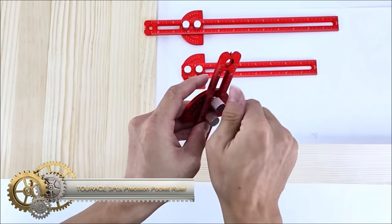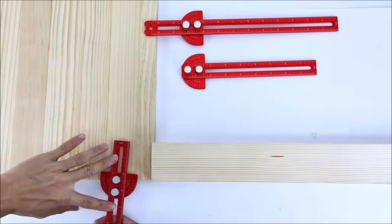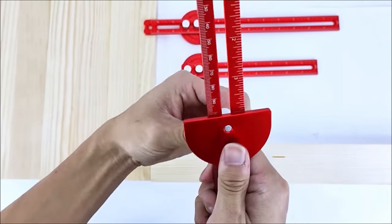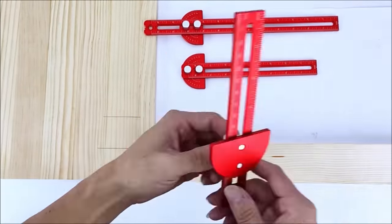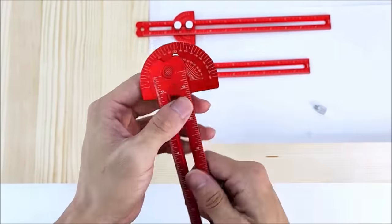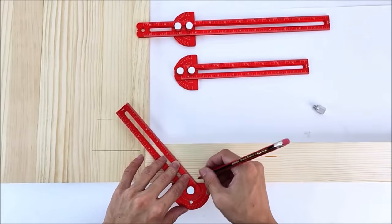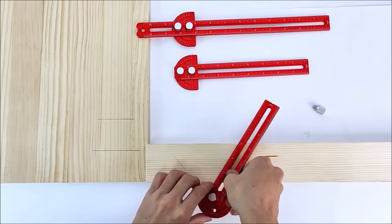The Taurus 3-piece Precision Pocket Ruler is a highly versatile woodworking tool, featuring three rulers in 6, 8, and 12-inch lengths. Constructed from durable metal and equipped with both metric and inch markings, these rulers cater to various project needs. Notably, the built-in slide rule adds unique functionality, enabling quick and precise repetitive measurements. The slide rule further incorporates a protractor and angle finder, enhancing its versatility. With a T-square design, these rulers are well-suited for tasks like scribing lines and ensuring squareness. Compact and portable, the rulers are convenient for on-the-go use, making them an excellent choice for woodworkers across different skill levels.